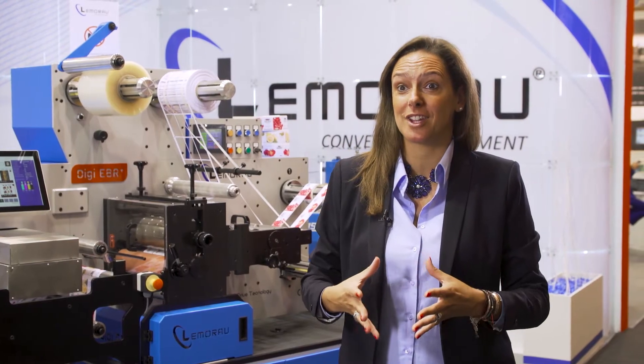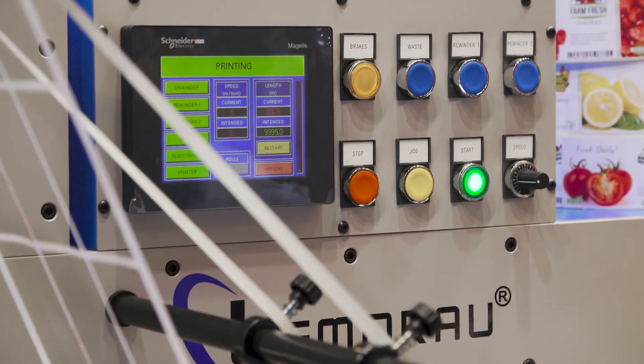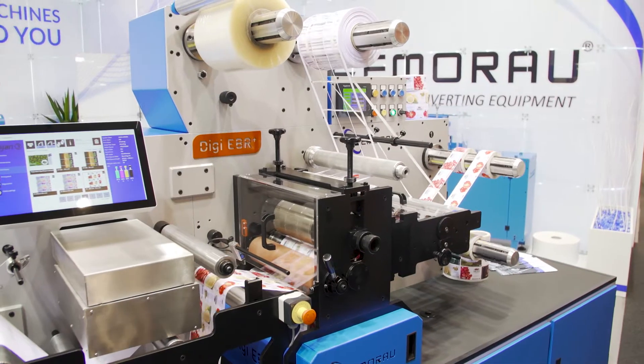Our machines are manufactured according to customer needs. Each time we have a new customer that says I need this machine like this and not like all standard machines we produce.